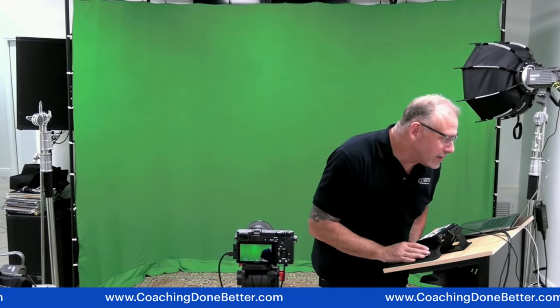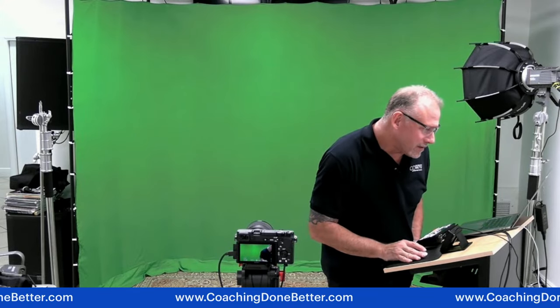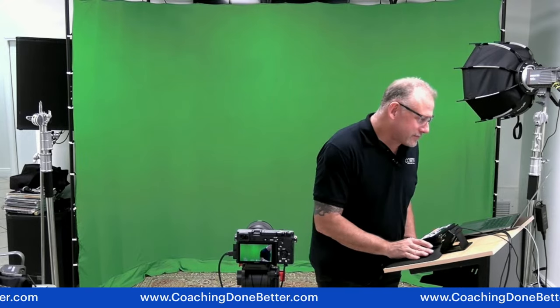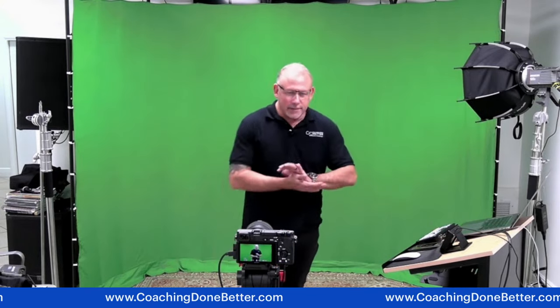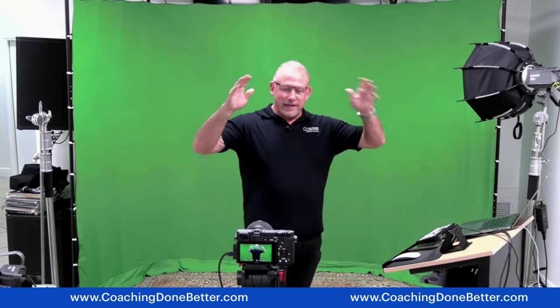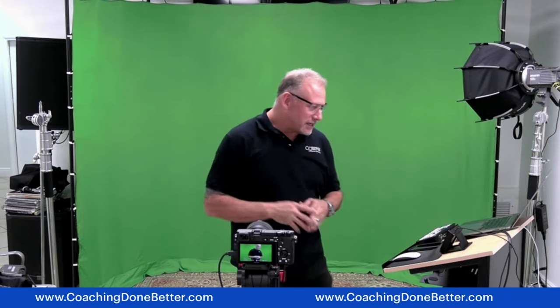Hi-def video, virtual camera — all right, here we go. Today we're talking about green screen: how to properly light your green screen. Welcome everybody to Let's Get Down to Business. I am your host Jeremy Torsk.